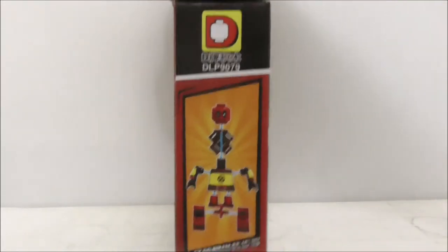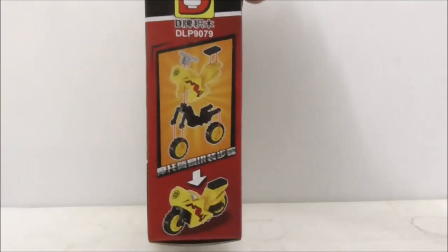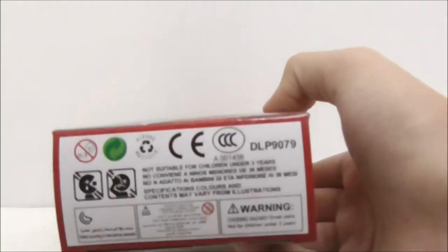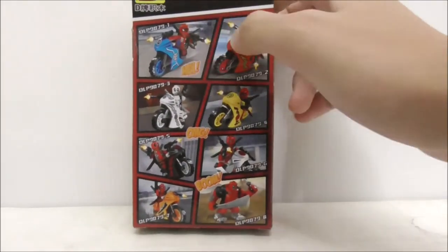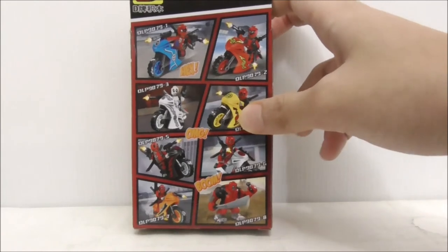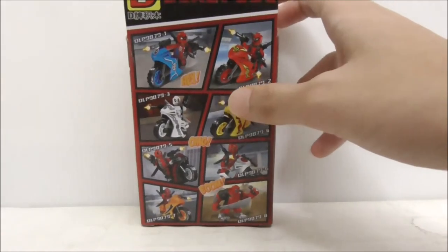This is the side which shows you how to build the figure, this is the other side which shows you how to build the motorcycle, this is the bottom, and finally this is the back which shows you the rest of the set which has all the other Deadpools.